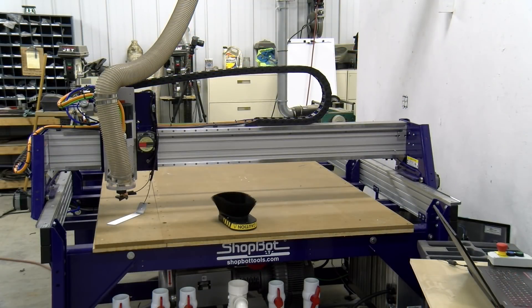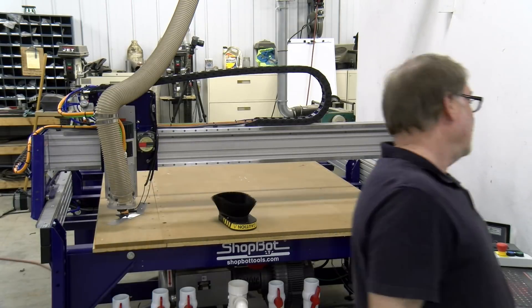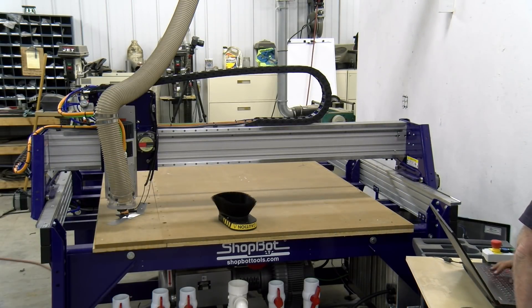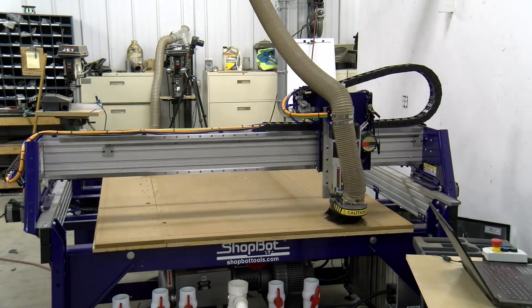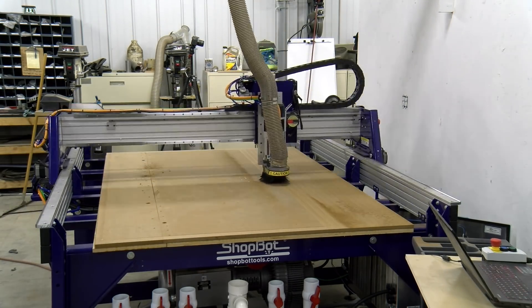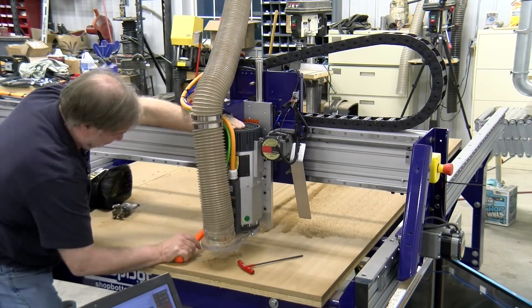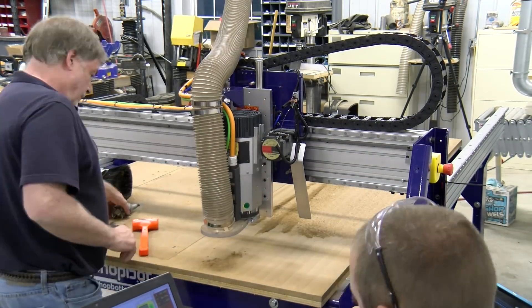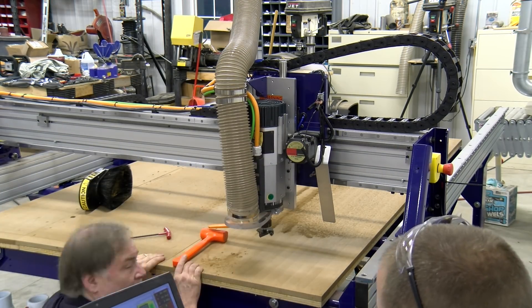We used the Z0 or C2 routine to zero it out with the touch plate and alligator clip to the top of our spoil board. It was extremely exciting and satisfying to see this thing cut for the first time, but when we ran the spoil board operation we could see discrepancies in the table — both visually and physically off, with a noticeable difference between the left side and right side of the cut.